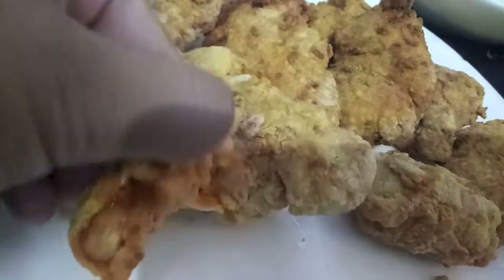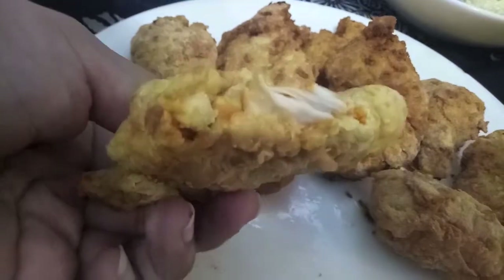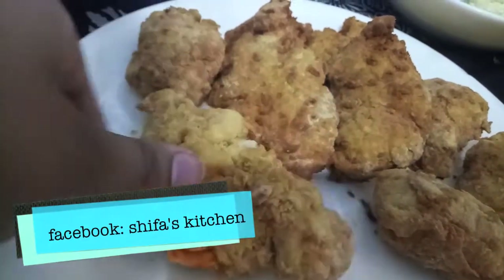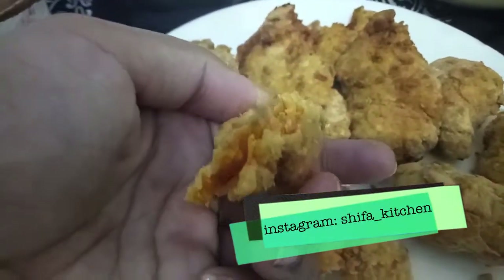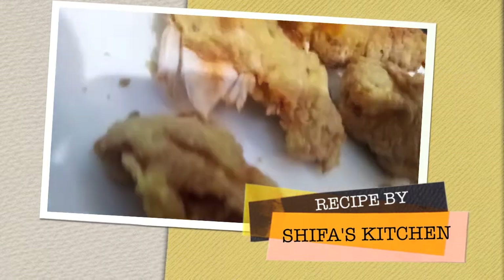Al Baik chicken is ready! If you like my video, please give a thumbs up, do comment and share. Also, if you try any of my recipes, don't forget to tell me on any of my social media accounts — Facebook and Instagram. Subscribe to our channel and hit the like button to get notifications. Thank you!